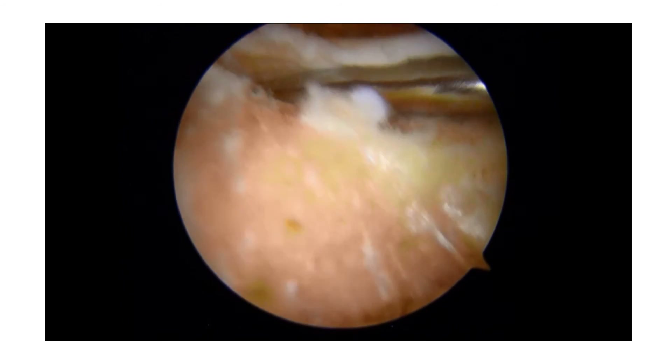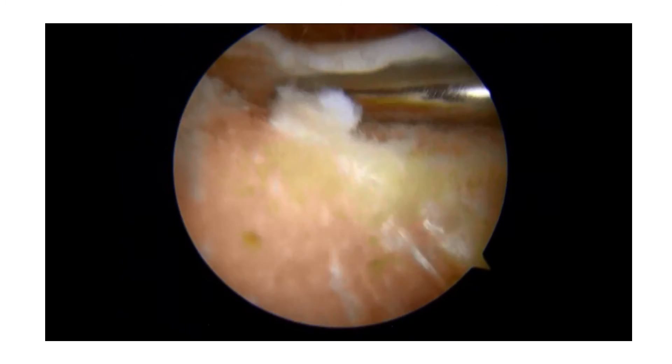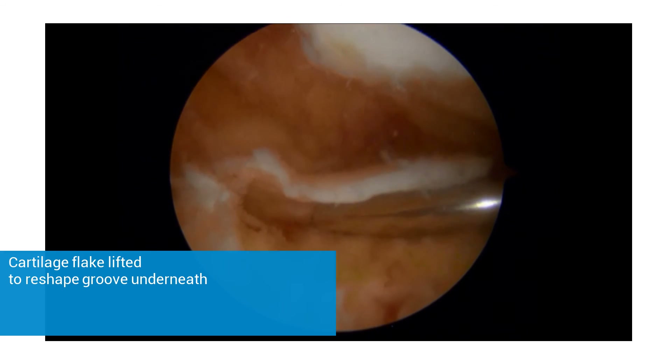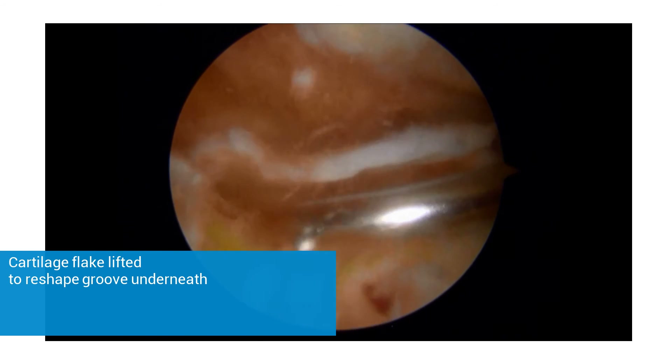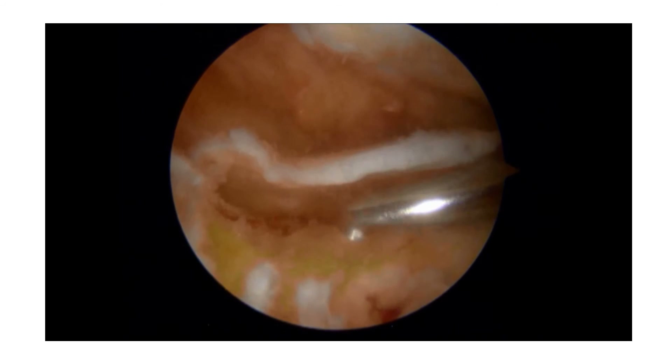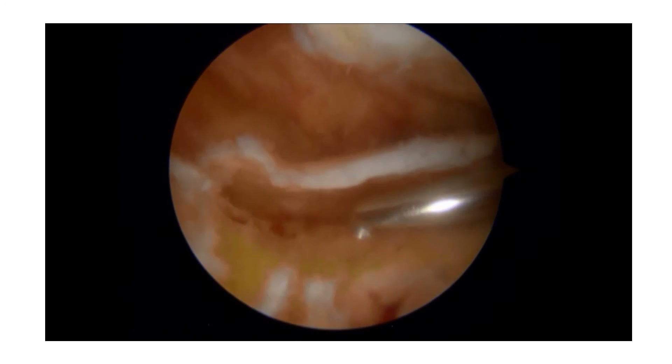And I have this cartilage flake. Having done this, I'm going to make a deeper groove. The groove is going to be placed in the middle of the knee and not on the inner side as it was before.